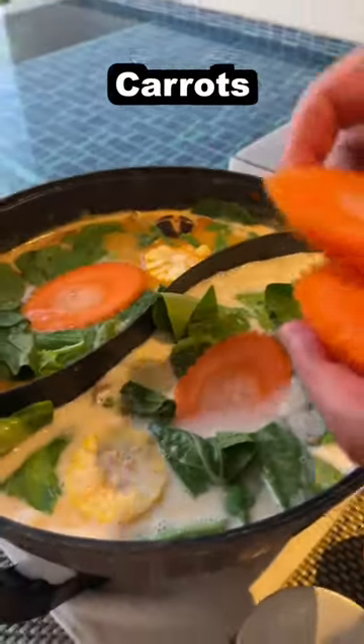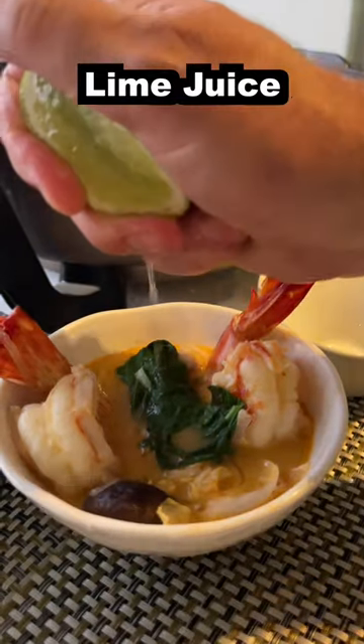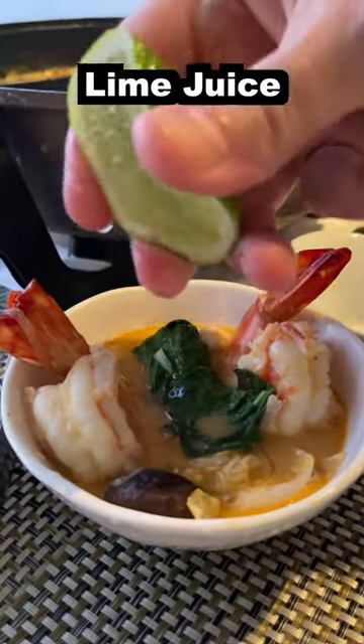Get some greens in there. Throw corn in there. Carrot. There's that prawn. Add a little lime in there — that's the last thing you need to add into your little soupy soup.